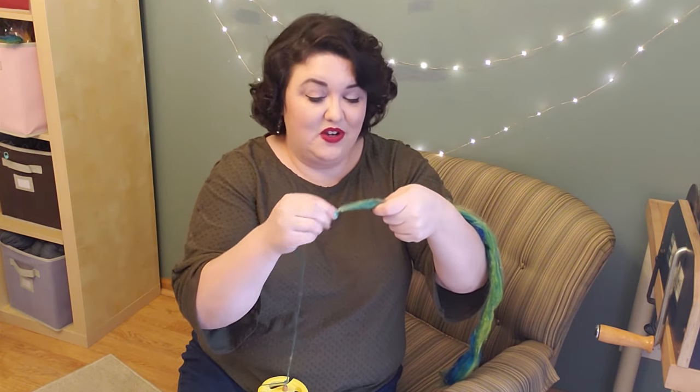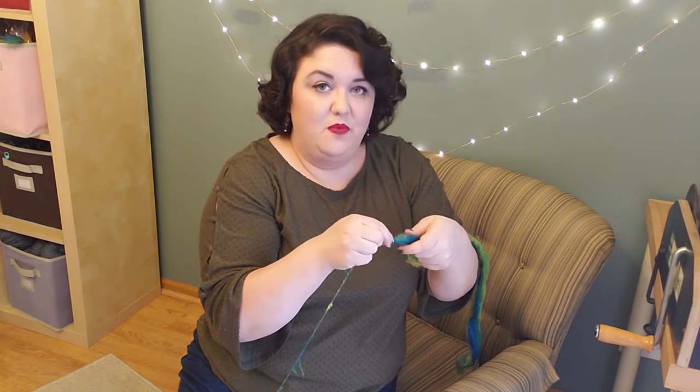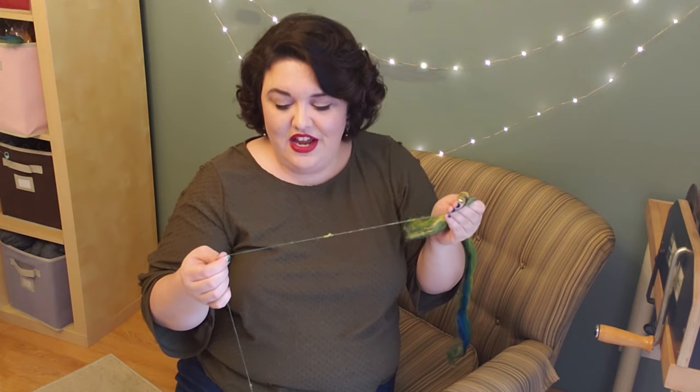Another reason you might be dropping your spindle is that you could be drafting too far for the amount of twist you have to distribute into your working area — if that's the case, add more twist. Something else that can cause the yarn to become weak is over-twist. There's a sweet spot between having enough twist and having too much twist, because too much actually makes your yarn brittle and it can snap. You'll want to draft more for the amount you've twisted it, or wind it on before giving it another spin. Either way you are distributing that twist further out across your working area.